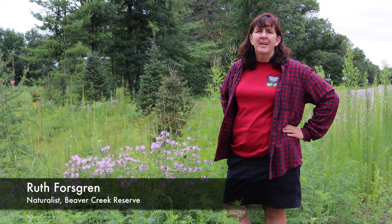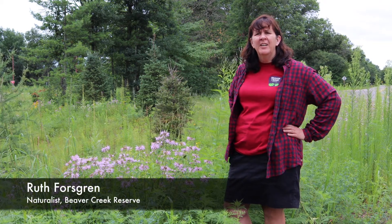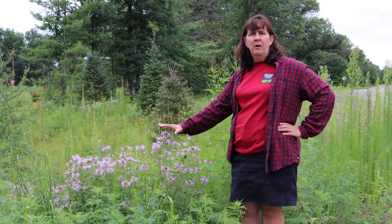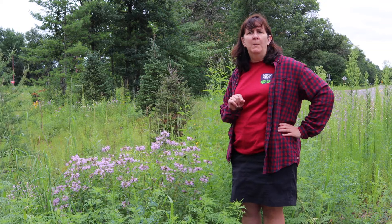Good morning, this is Ruth from Beaver Creek again, out in the ditch looking at some new ditch weeds for you. I thought I'd talk about two plants that can be a little bit confusing, especially if you're looking at them just as you're driving by. There are these purple blooming flowers — one is really good and one isn't so good. I'm going to start with the good one.